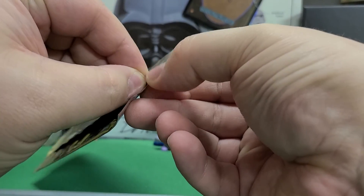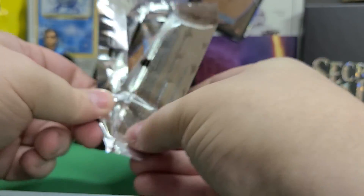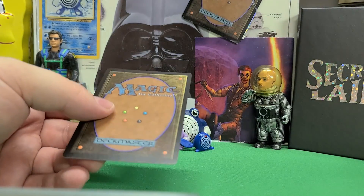I'm gonna have trouble on every one of these packs, I feel. It got a little easier than the last one. Feels flat, non-foil.